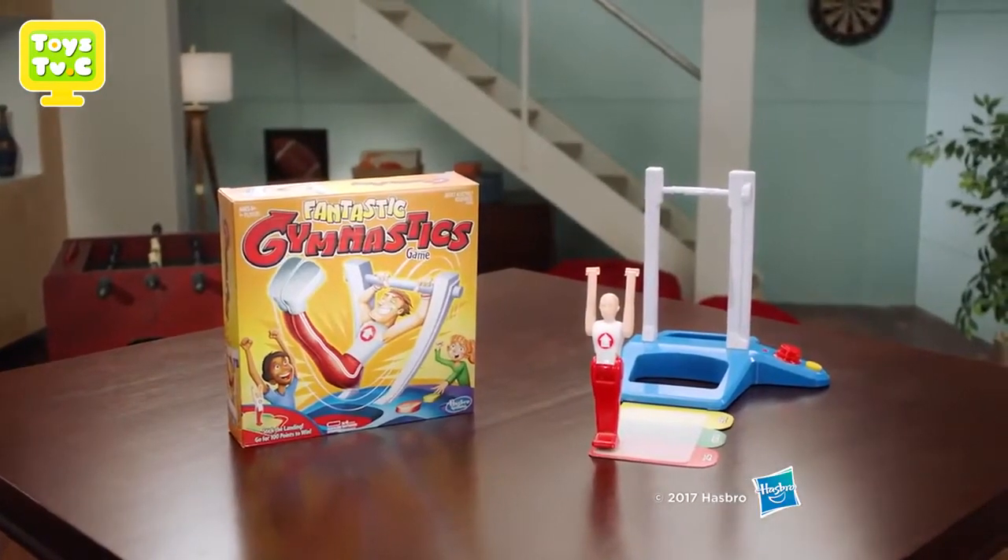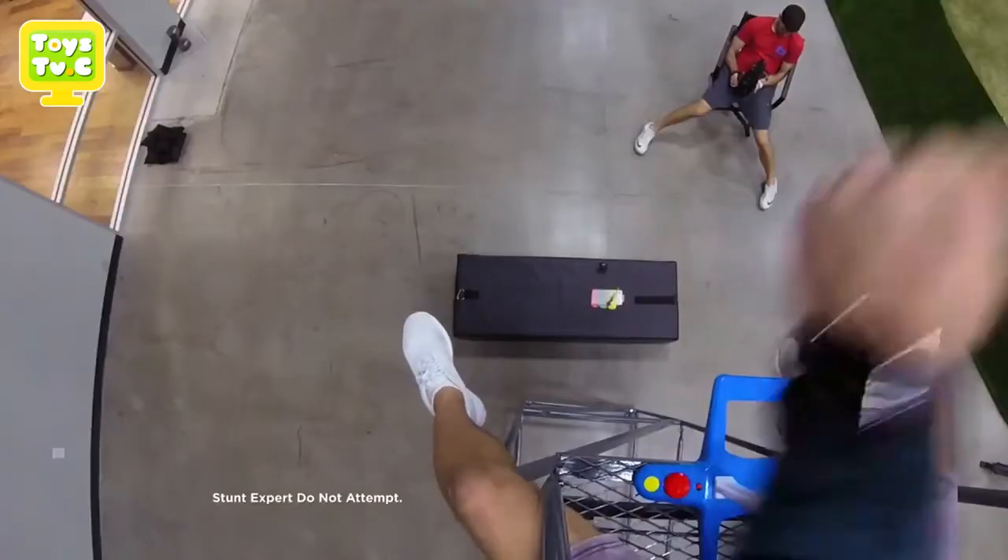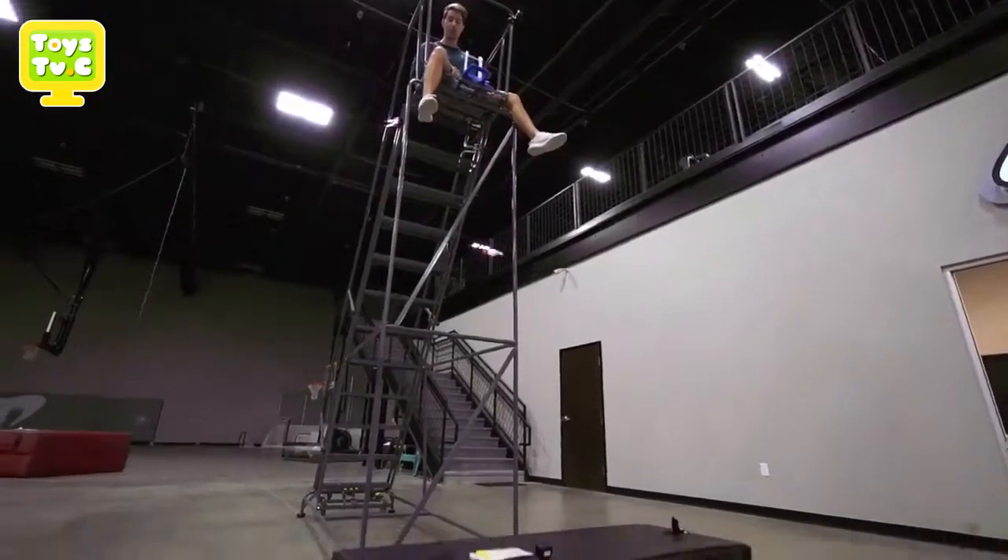The Fantastic Gymnastics Game. Batteries not included. Adult assembly required. Slow motion used. This is the super high flipper. Stunt expert, do not attempt. Stick the landing!